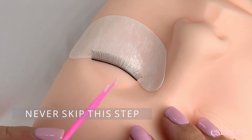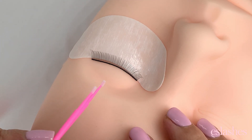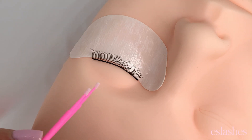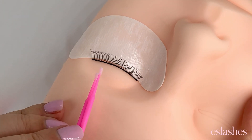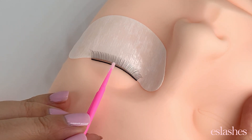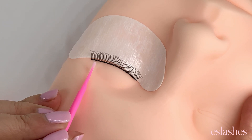I've heard some people say, are you drying them out too much with primer and could this cause issues? Personally, for me, it's increased my retention. It's never given me any issues. It's only done me a benefit by helping those lashes to last longer. It helps to remove any excess oils or dirt that might be on the lashes, left over even after cleansing.